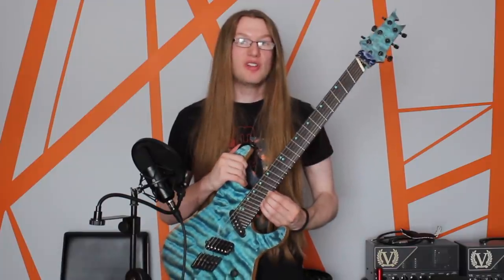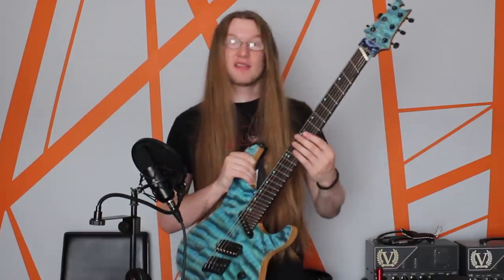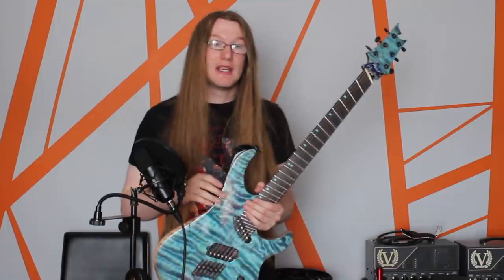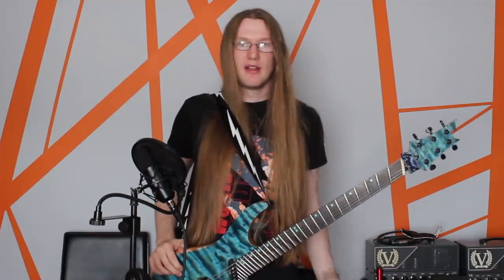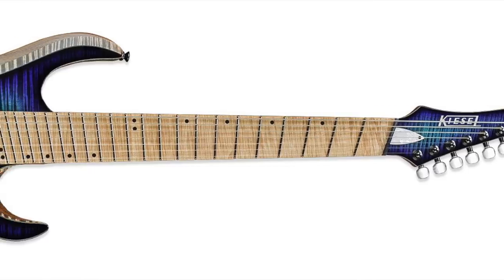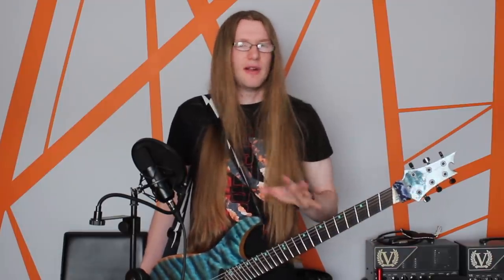No matter what multiscale you're playing, there's always going to be something that's vertical to the strings. In the case of the Ormsby guitars that I play, that's the ninth fret — that's the straight. And that makes sense for me, because if I stand, my wrist naturally kind of ends up there. This is also the case for Kiesel multiscales and the Aristides multiscales. The ninth fret is the vertical. And then there's other brands like Ibanez who choose to have their fret at the 12th, and other brands that have it further down the neck.